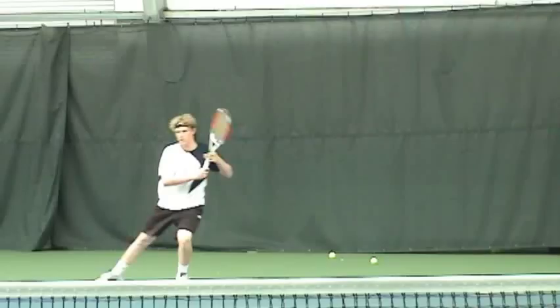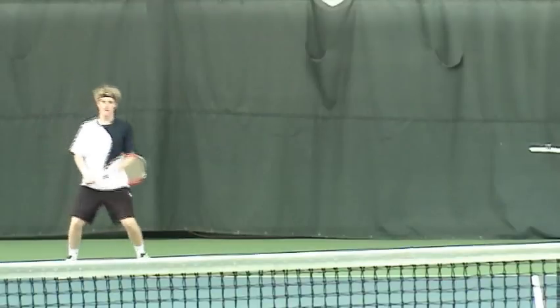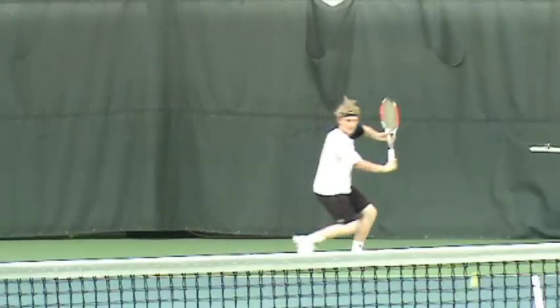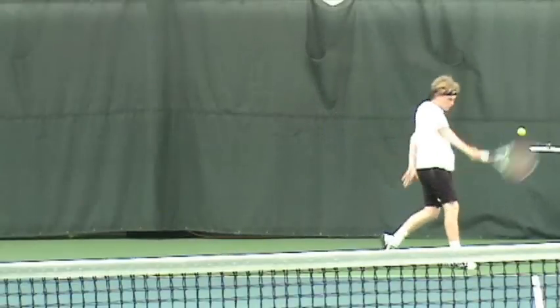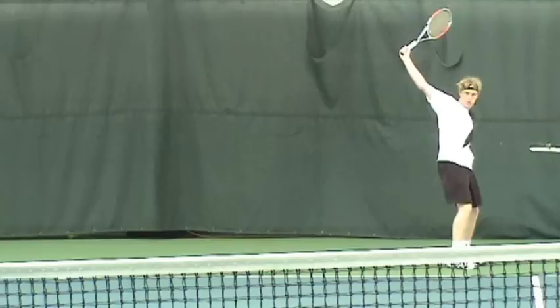Alright, the one-hander. I like your one-hander, you're doing a good job. Early preparation — you get behind with that outside leg, then you step in. I like the release and I really like that you're keeping that shoulder high with the racket cap pointing to the ground. That's a good finish right there.